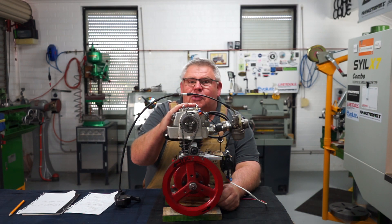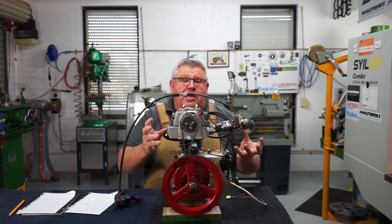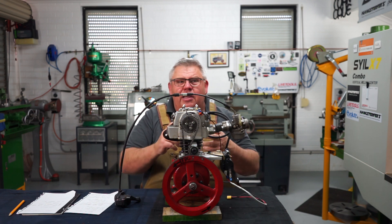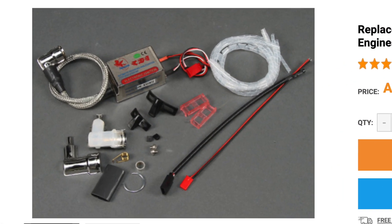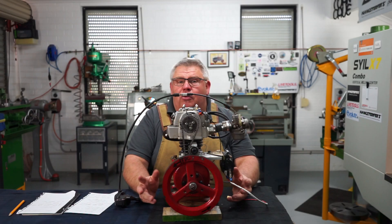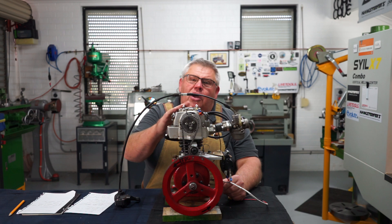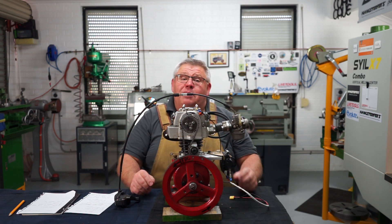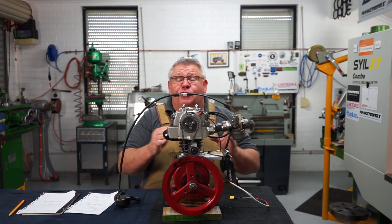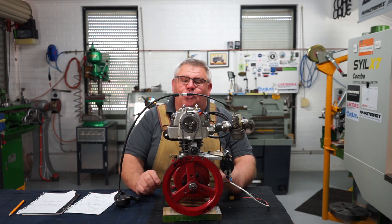That was the first iteration. For the second, I fitted an ignition system I got off Hobby King — these little CDI ignition systems designed for radio-controlled petrol engines used in aeroplanes or helicopters. The magic smoke came out of the box, possibly because I had a lithium polymer battery pushing too many amps into it and blew it up.